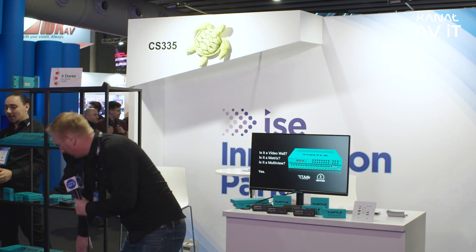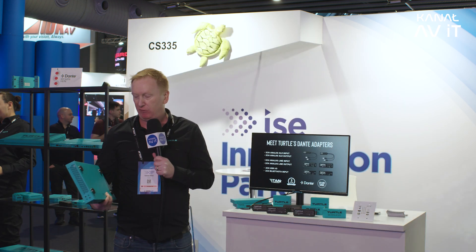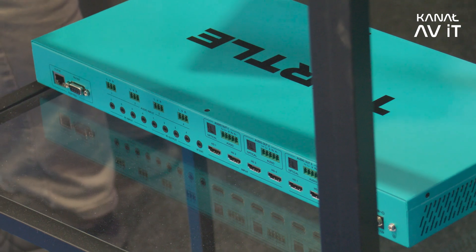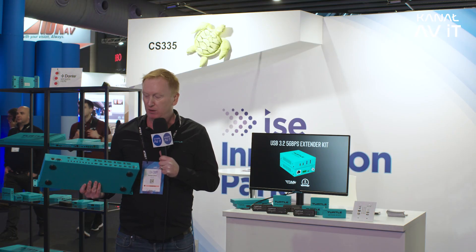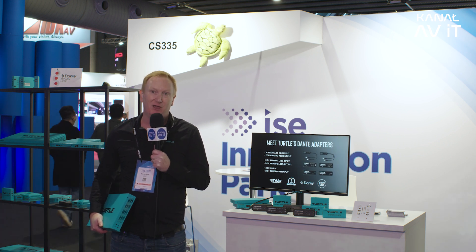Our last product is not an AV over IP product but it's very handy — it's a three-in-one device called the Video Wall. We have two in the range: a 4x4 and an 8x8. It's a multiviewer, a matrix and a video wall all in one. The four-input model supports 4K60 with HDMI inputs and also carries audio. We're an Australian startup based in Melbourne, very excited to be here at ISE 2025 and to be interviewed by Canal AV IT. Thanks for watching.